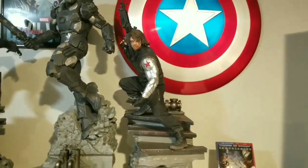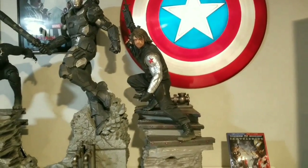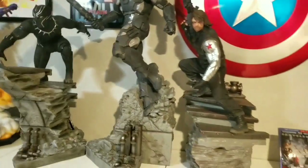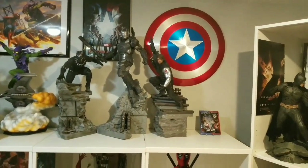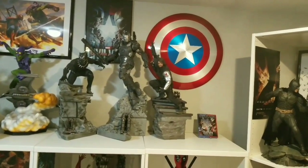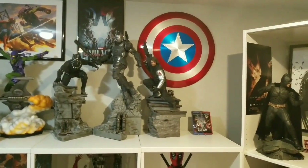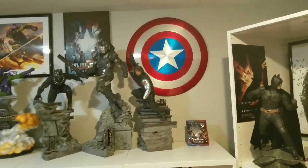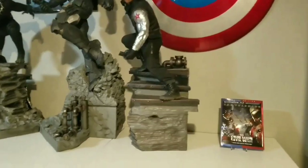Great, great statue. I freaking love it. Can't wait for Falcon tomorrow, and then it's just Captain America and Iron Man to complete this Civil War lineup. To me, these are just some of the best 1/4 scale statues out there - they're just premium, absolute premium statues. They have a hefty price tag, but it's well-deserved. Props to Iron Studios; they really did an amazing job.